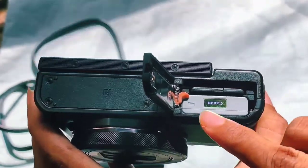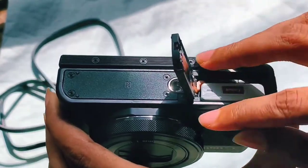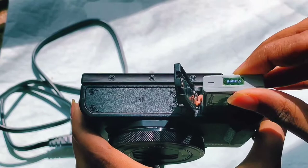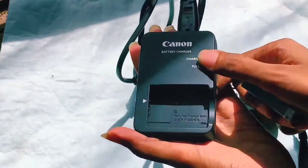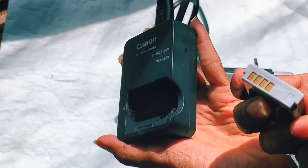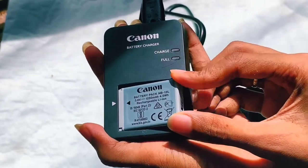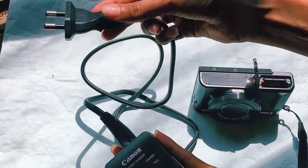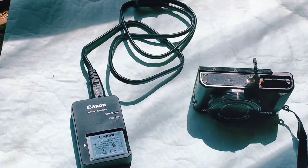First, push this small latch upwards so that the battery comes up easily, and now you can easily remove the battery. You just need to insert this battery into the battery charger they provide, in the same way I'm showing. Then you can plug it into any extension board or socket as you like.